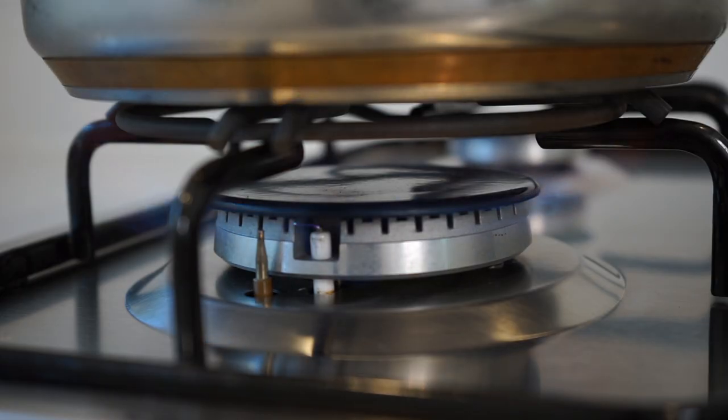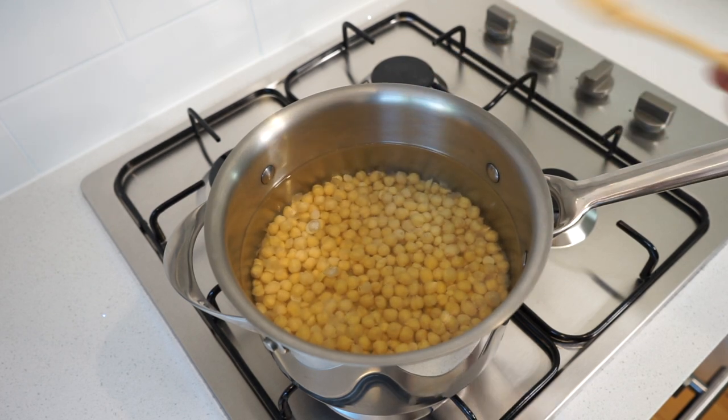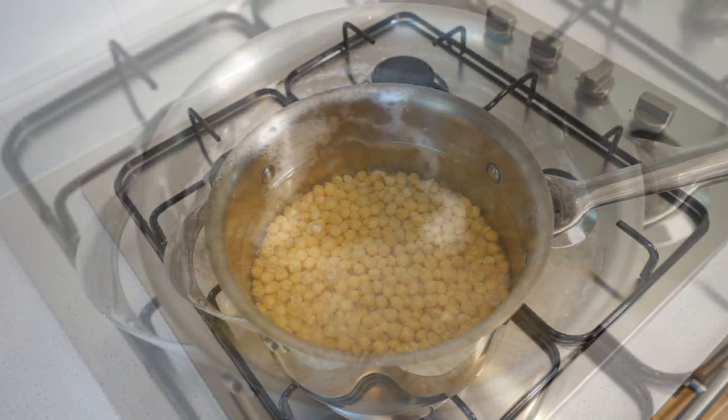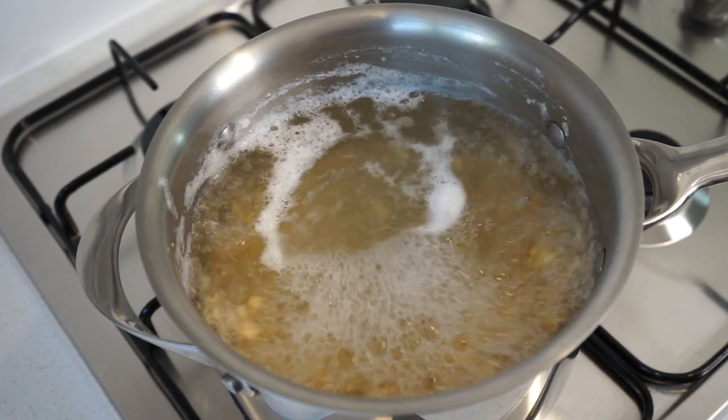Transfer the saucepan over to the largest burner on our stovetop, placing it onto a high heat before adding in one teaspoon or five grams of sea salt flakes for a bit of seasoning, and bring this to a boil. Once at a boil, allow it to continue to do so for an hour and a half to an hour and 45 minutes.